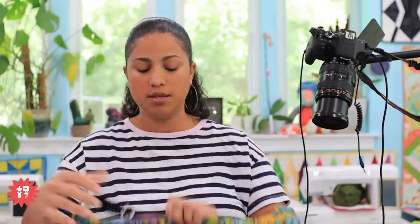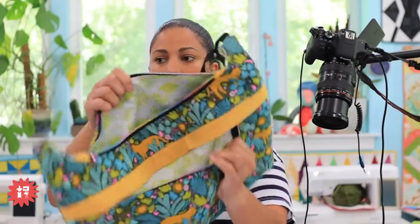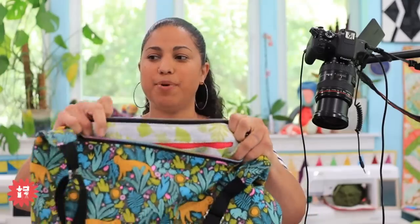Zipper in the front and of course everything is lined. The hot pink there is the zippered pocket on the inside. So a lot of different compartments, good-sized tote bags — these would make great gifts for anybody. A lot of my students use these as their everyday work bag.